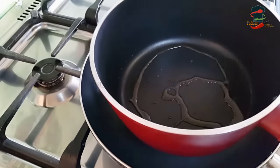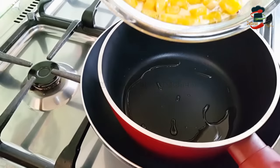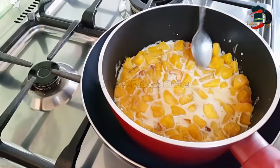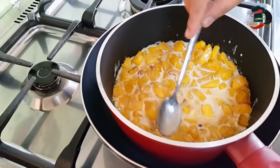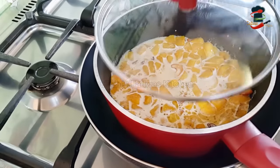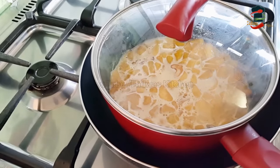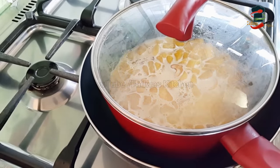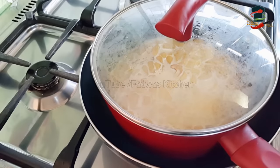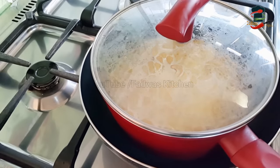I will add a mix in the mix. I will add a spoon. Now we have to cook the pan for 20 minutes. You can add a little bit more to the pan.